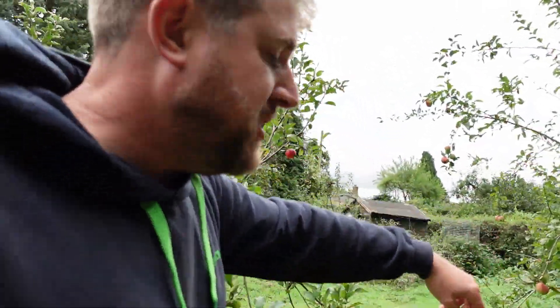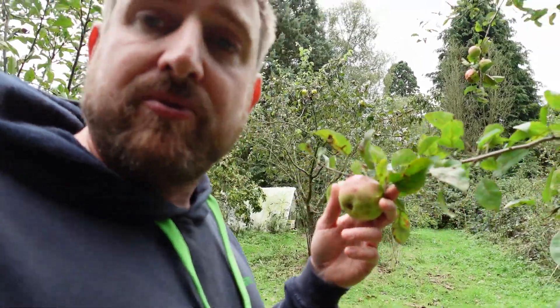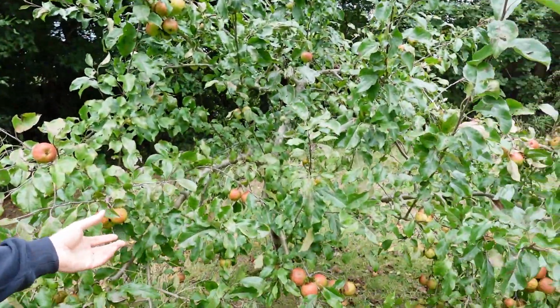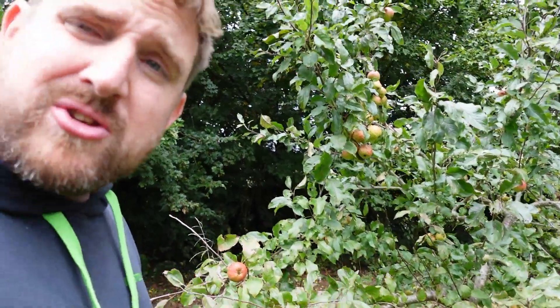Winter Banana — it's the first year it's had scab. They've always been really perfect, beautiful apples before, so I'm a bit disappointed because they normally keep really well and I doubt they will. Down here, this is one of the tastiest ones I grow — it's called Christmas Pippin, I think it's from Frank P. Matthews. They're just absolutely delicious, really really tasty, and this is the first year that's cropped really heavily, so I'm really looking forward to those.